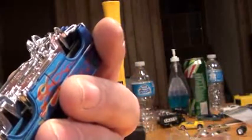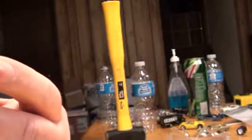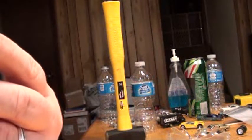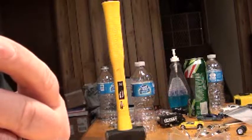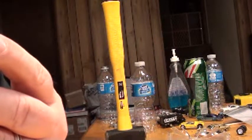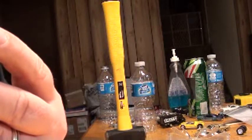Right here. Put a little drop of glue here. You got to squeeze the sides. Put some glue there, put some glue there, put some glue there.